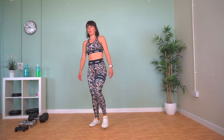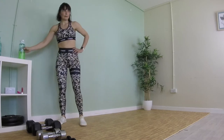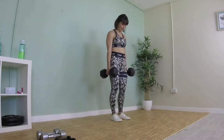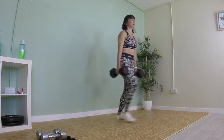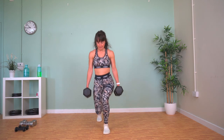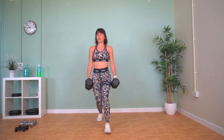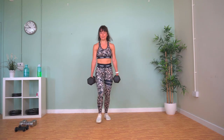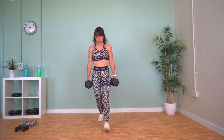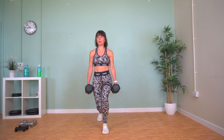Great work — lunges. Grab your weights, lunge forward. Knees over toes — remember. Weights down when done.